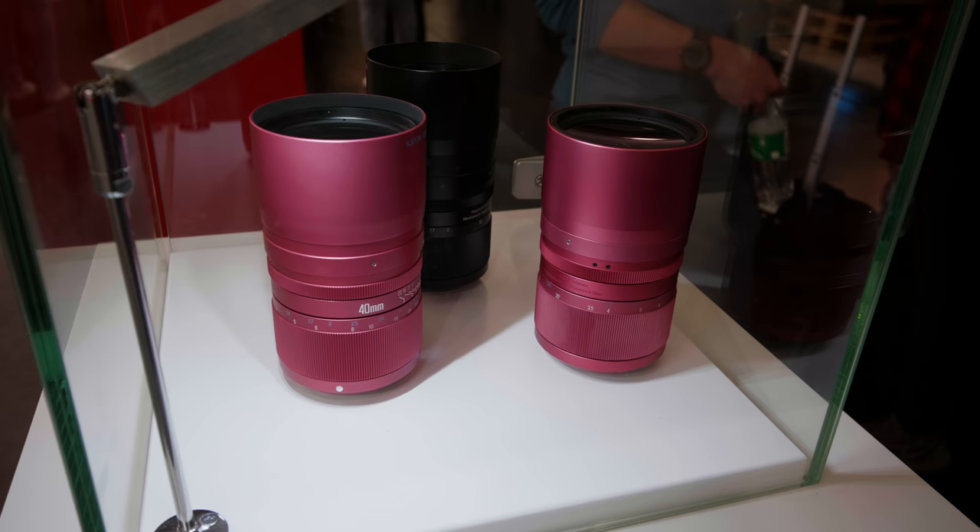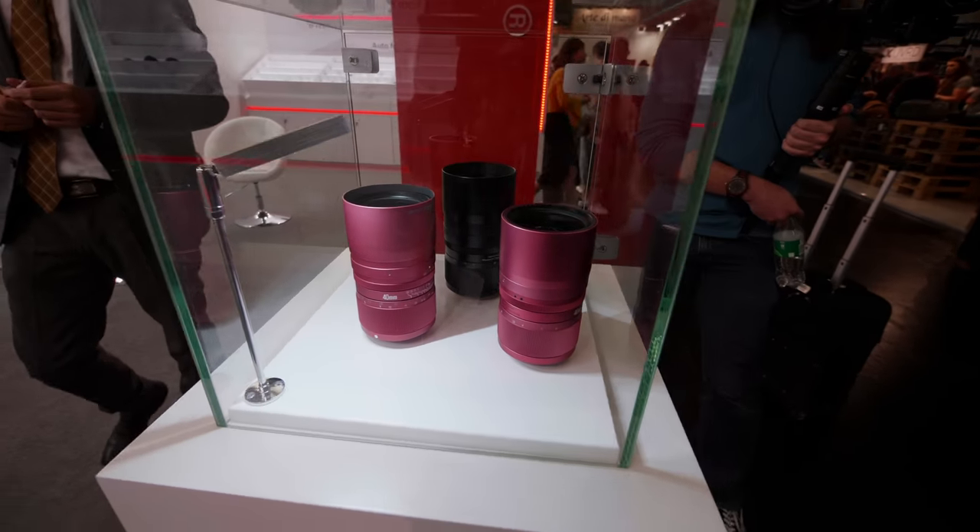This is going to be my last photokina-related episode. You can see the halls, the Fujifilm stand, the Canon stand, the Nikon stand — not really, I'm back home. But this is a photokina-related episode because I got this lens when I went to the Kippon stand. That's my kind of color of lens, actually no, because I don't work for Digitalwear anymore.